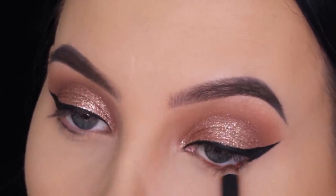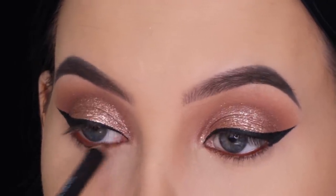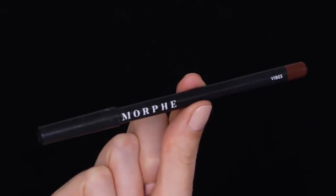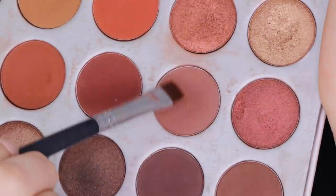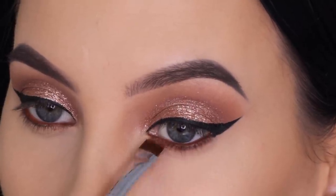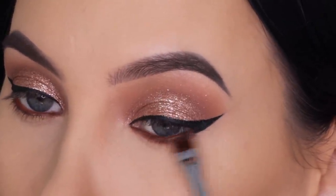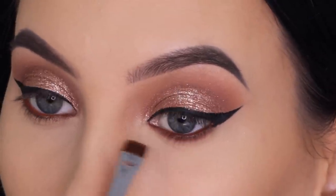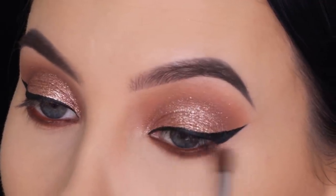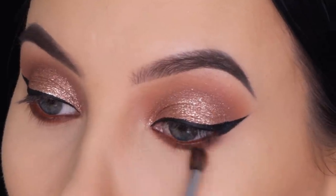For my waterline I'm taking the Morphe Vibes pencil, which is one of my favorites for the waterline — it's a really warm-tone brown that makes eye color stand out beautifully. A little goes a long way; even though I've been using it for so long it still looks new. Then I went back in with the darker crease shade and pressed it underneath the lower lash line to smudge and smoke it out, first using the Sigma flat shader brush and then a Morphe M506 brush to blend everything soft.